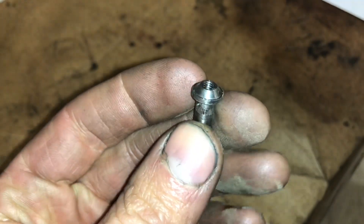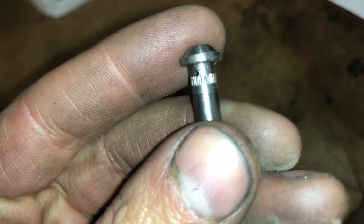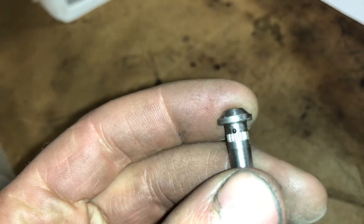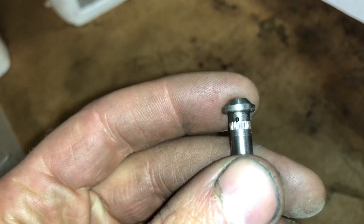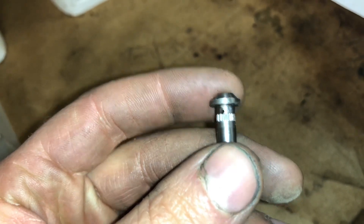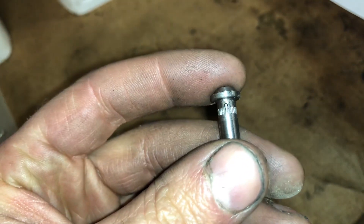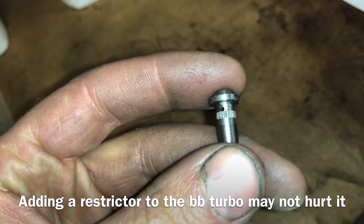It's very common that people will claim they need a restrictor, and it's very common that people will put a restrictor on a turbo that does not need one — because the oil drain is too small, causing the turbo to leak oil. Then they put the restrictor on there and starve the turbo of oil. Then it definitely needs a rebuild.